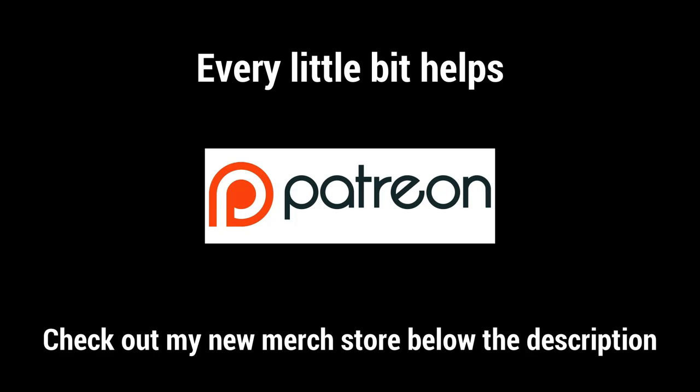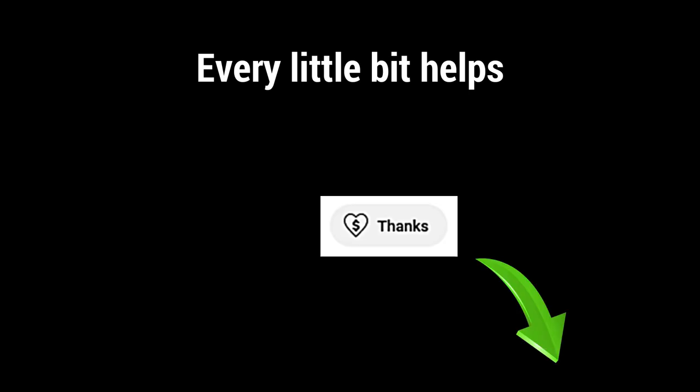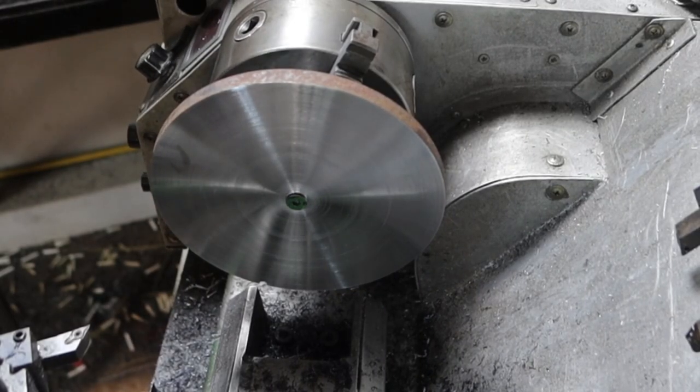At this point in the video I'd like to thank my patrons for their continued support — it's greatly appreciated. If you'd like to become a patron there's a link down in the description. You can toss me a couple of dollars every month. If you don't want to become a patron there's always Buy Me a Coffee — there's a QR code on the screen you can scan — or there's always that Thanks button down there.